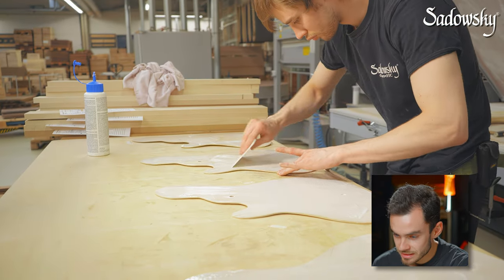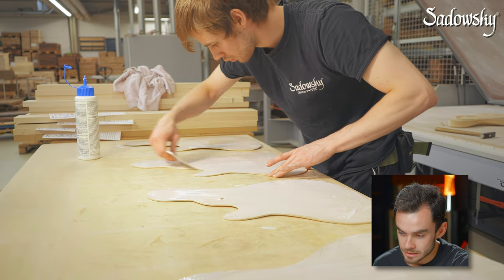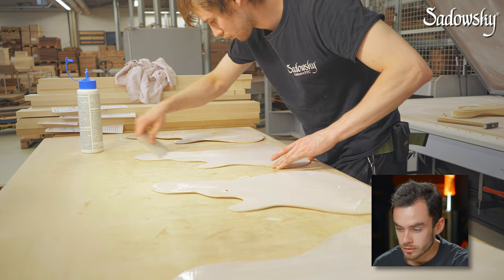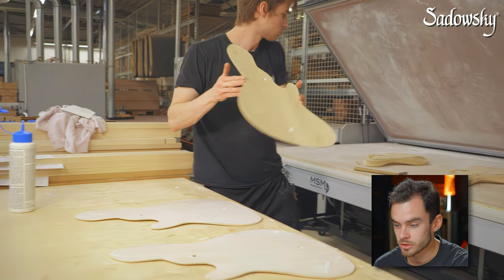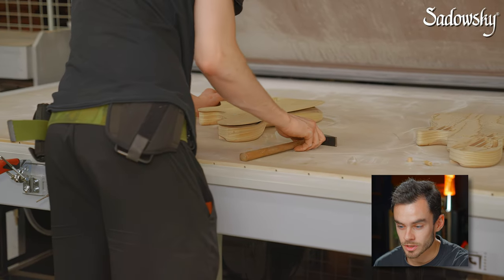You can also already see that there are two pre-drilled holes in the tops. These will help us to align the tops perfectly on the bodies, because they need to be aligned perfectly on the middle line of the body — that's really important.